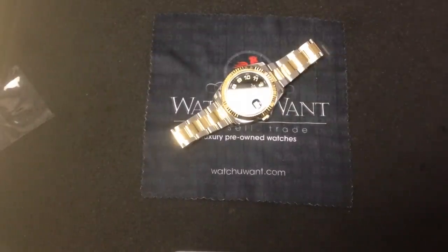Hi, I'm Tim, and welcome to WatchYouWant.com. Thanks for logging on. Now, what you see here is a familiar face, the Rolex Datejust II.